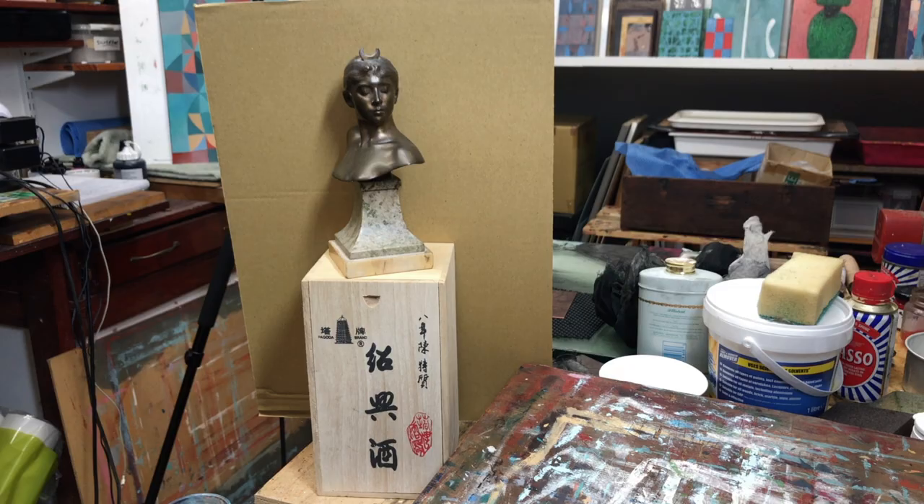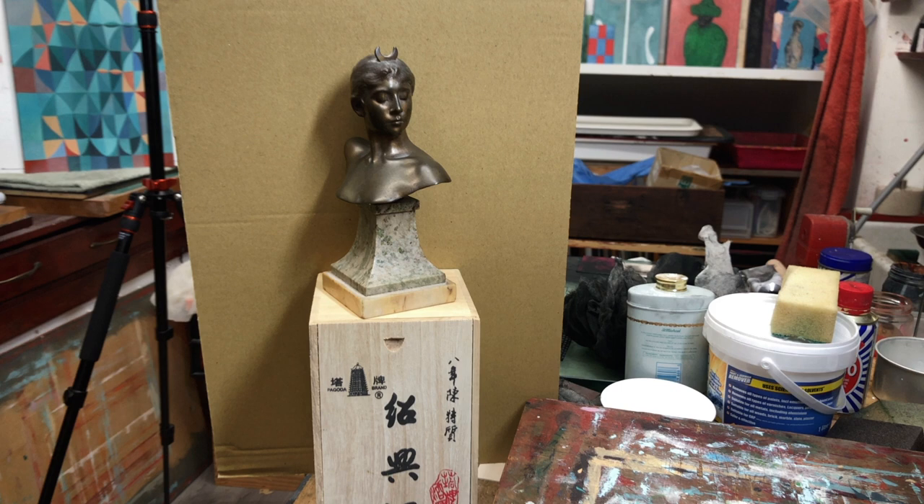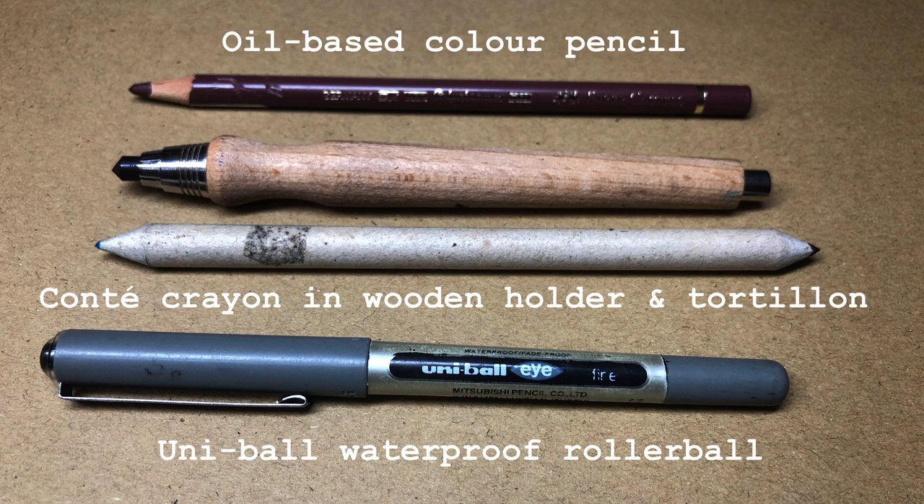Let's have a look and see what I got up to. So I set up Diana on her pedestal and made sure the lighting is good and the background is unobtrusive, so I'm good to go. Here are the tools I'm going to be using. I'm going to start off with the UniBALL waterproof rollerball. Then I'll follow up with the Conte crayon — that's in a wooden holder — and the Tortillon, which is simply a French name for the blending tool.